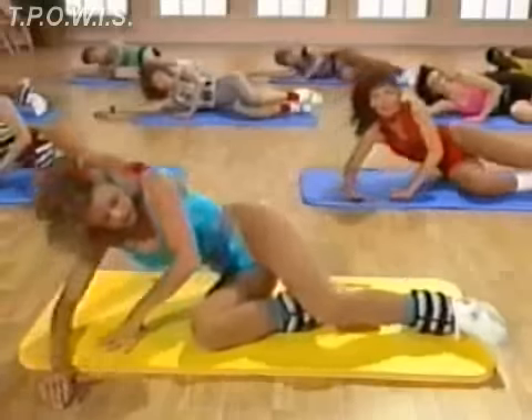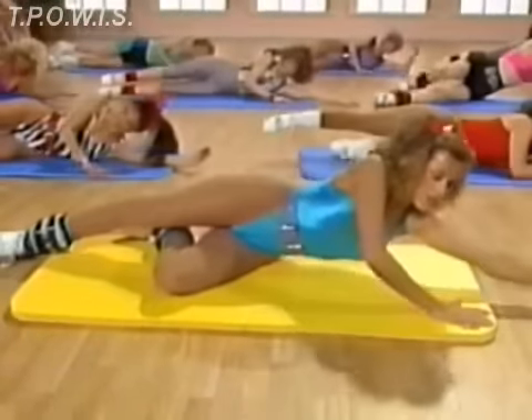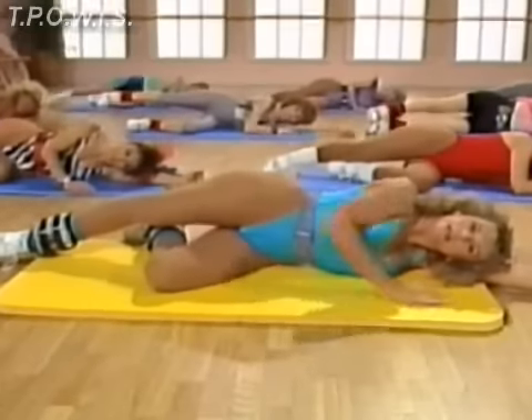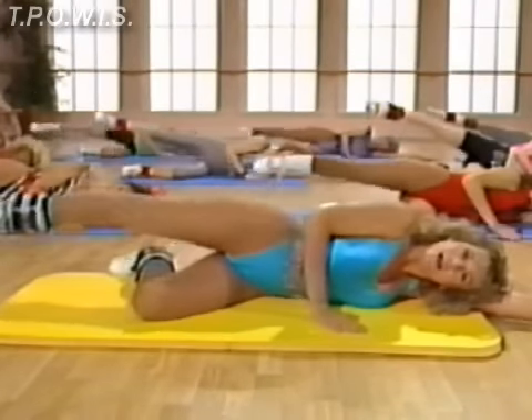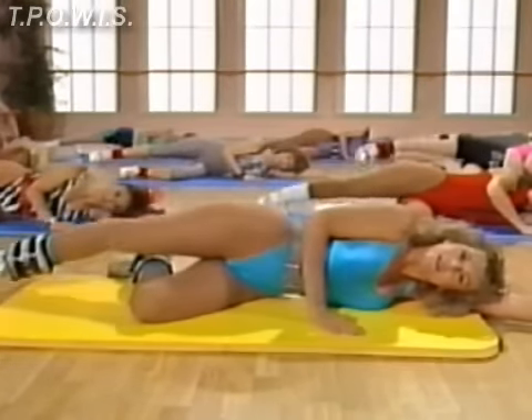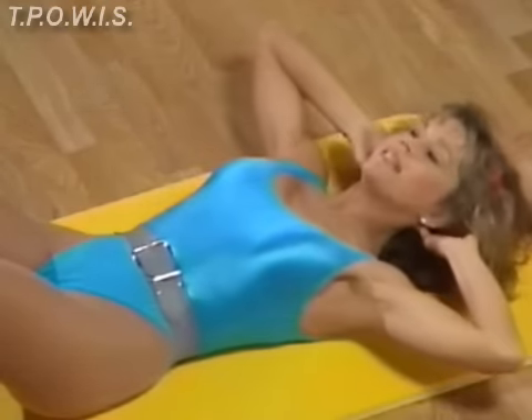Sit up and roll over to the other side. Stretch out. Head on your arm. Bend that bottom knee. Hold the top leg. Ready? Lift it. Up and down. Up and down. Inhale. Keep your elbows back. And down. Curl up. Hold, hold. And down.